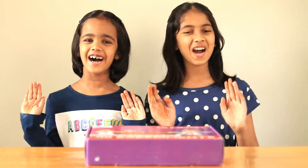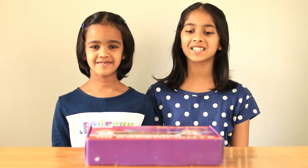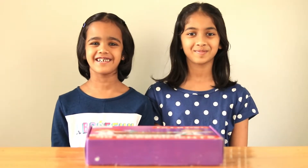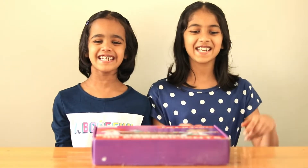Hello everyone! Welcome back to our channel! Today we are going to introduce you to the ultimate science kit with 40 experiments hidden inside. So what are we waiting for? Let's open it!